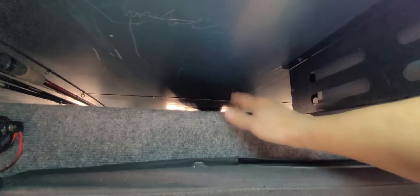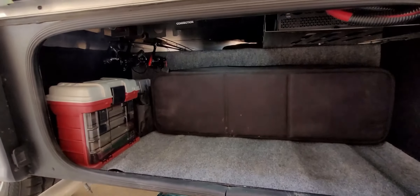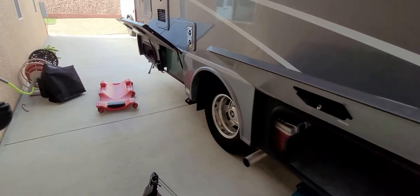I wish Winnebago would place the inverter somewhere else. If you use that pass-through, the inverter takes up almost half of it. I think underneath the sink in the void spot would be the best place — it's still close to the batteries. There's also a small gap here, only about four inches, but it's good for one of those folding exterior mats — that fits up there perfectly.